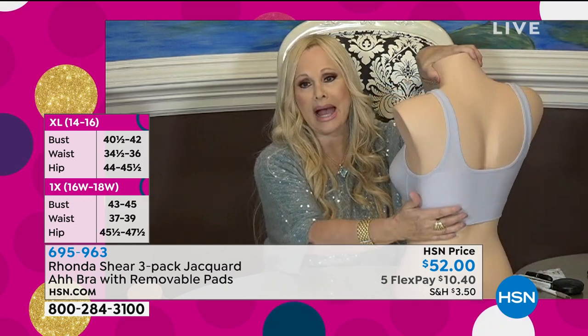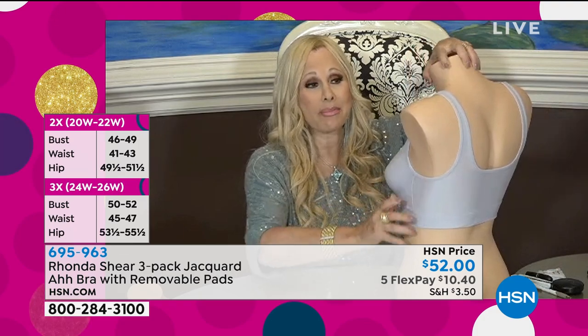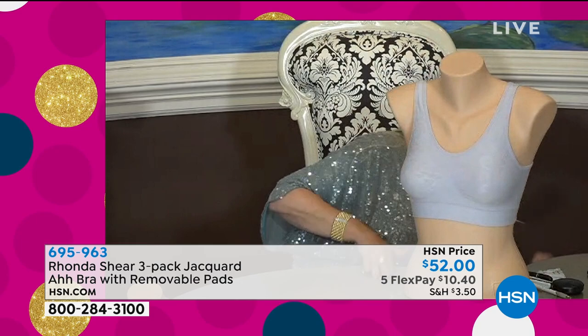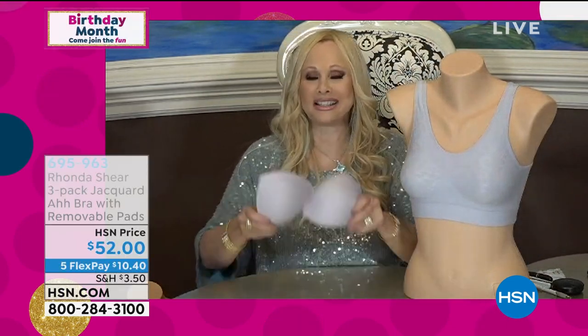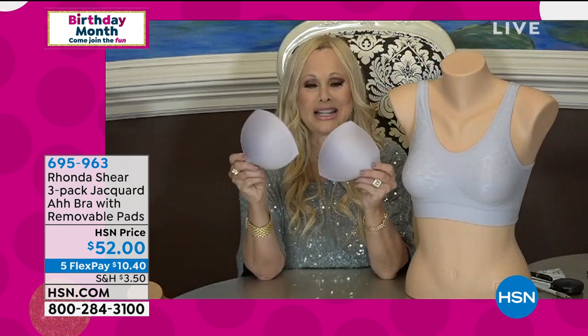It is literally going to smooth you out on your back, all the way around, under your arms — it doesn't dig into your armpits. All three come with these beautiful dyed-to-match pads, so you don't have to worry. You can use this if you just picked up the bandeau strapless bra, and the pads work in other bras too.